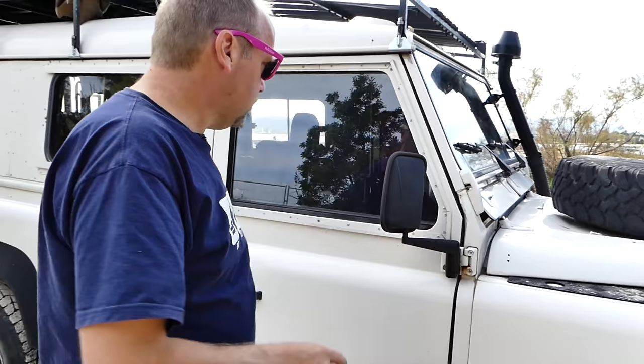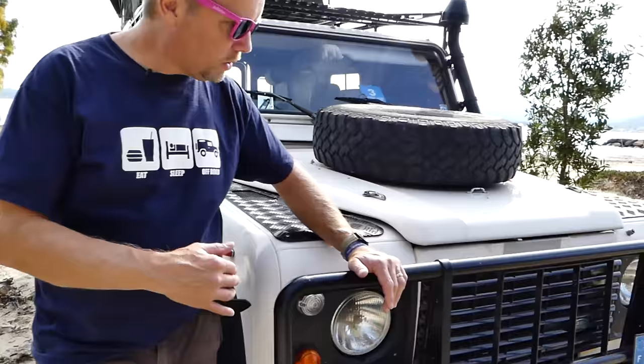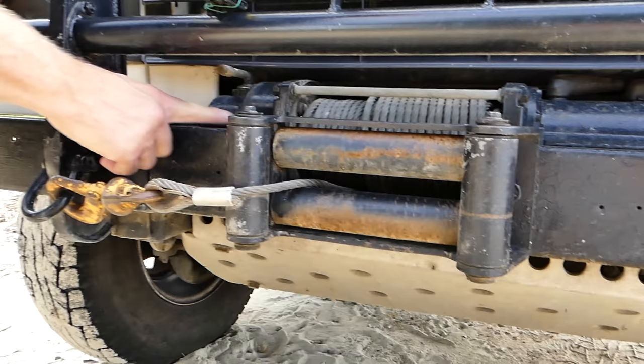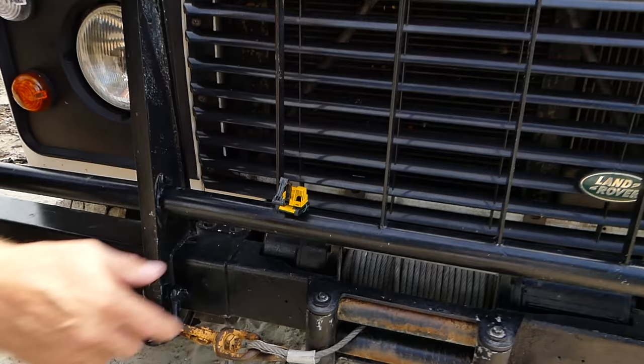Starting with the front: the bull bar came with the truck, it's galvanized, but I painted it black with some hammerite — I think it suits the car better. We have a winch here, three or four ton; I'm not sure because there are no nameplates left. It's hardly been used but it's handy for towing other people, not for when you get stuck. And this is our little mascot leading the way from the front.